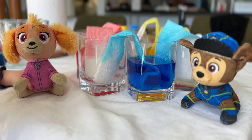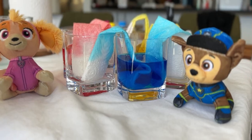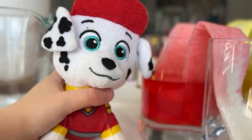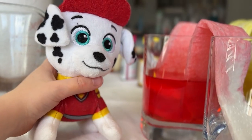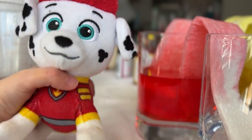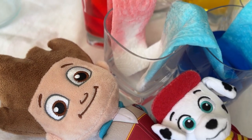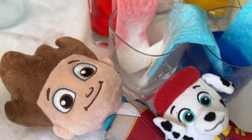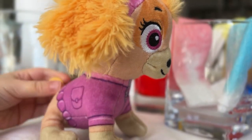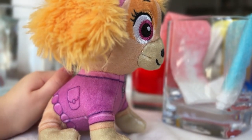Look, the colours are starting to walk! Chase, your blue is climbing like a superhero. That's my blue saving the day! Hey, my red's moving too — is it supposed to look like it's racing blue? Check out the empty cups, the colours are meeting. Red and blue are mixing — is it purple yet? Let's keep watching. The water pulls the colours along the paper towel because of capillary action — it's like the paper towel is thirsty.